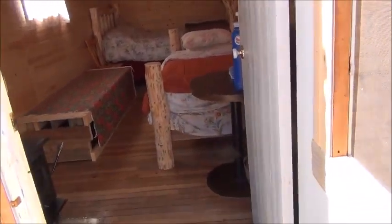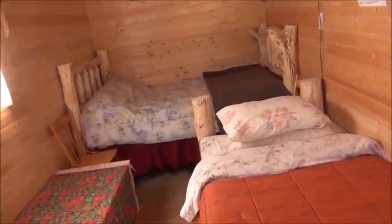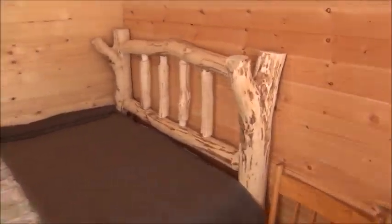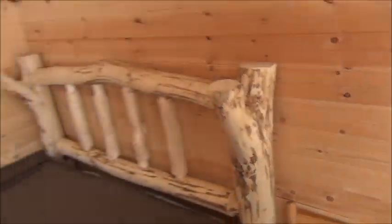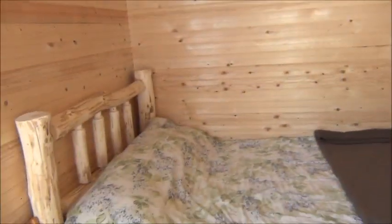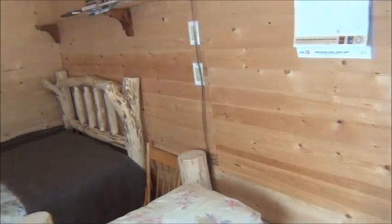My kids kept kicking me, and the lock bed I built myself — look at this — beaver teeth. Those locks, I didn't cut them; beaver cut them and left them, and I just used them to make a bed.